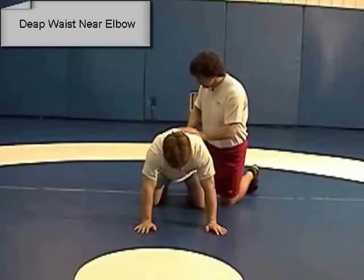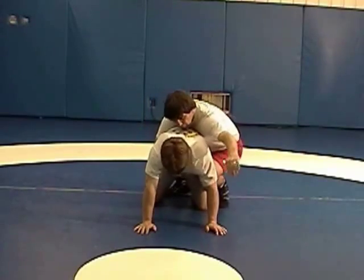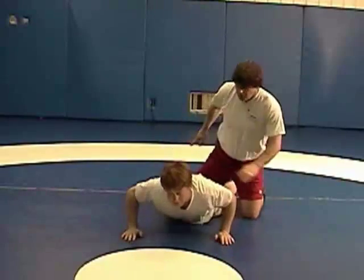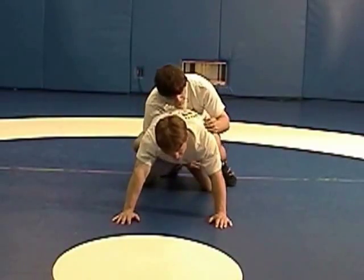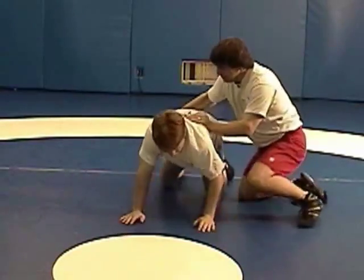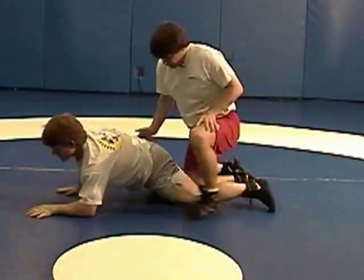Deep waist, near elbow breakdown. My partner is on all fours. I reach around deep on his waist. Now I'm going to go forward and try to collapse him over his elbow. It's like a table — I'm trying to take away one of the legs of the table. I have a deep waist, I'm going forward over that near arm, taking the waist over the arm, and then he flattens out. The goal is to take him from all fours to flat on the mat. I push him over the arm with the arm blocked, taking him over the blocked arm to flatten him out.